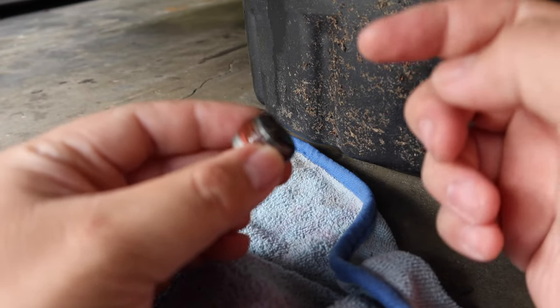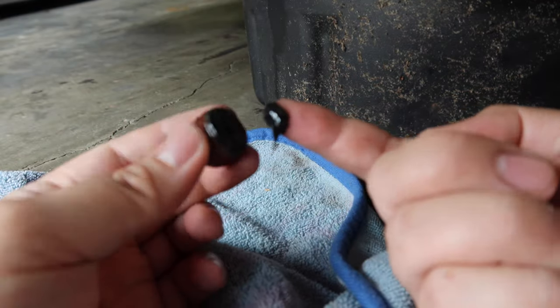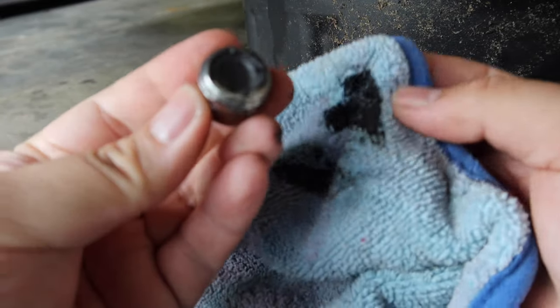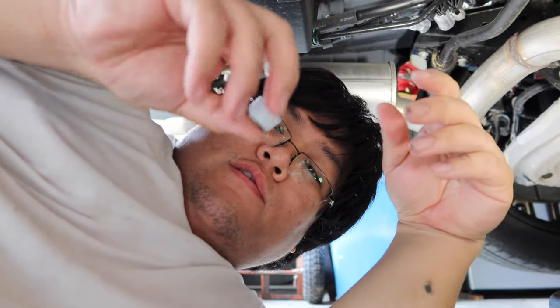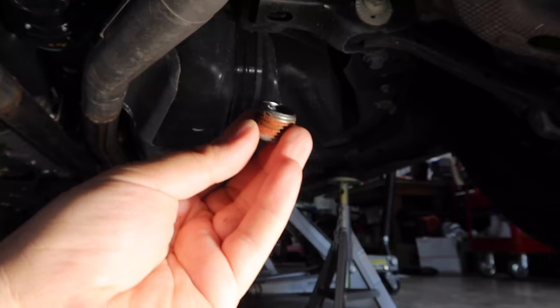The drain plug for the differential is magnetic and I do have a little bit of metallic stuff — shavings or whatever you call them — but no big particles, so that's a good thing. No big particles, so I'm not too worried about it. Looks pretty healthy. Same thing for the differential drain plug and fill plug — I'm going to put thread sealant on both and torque to 25 foot-pounds.